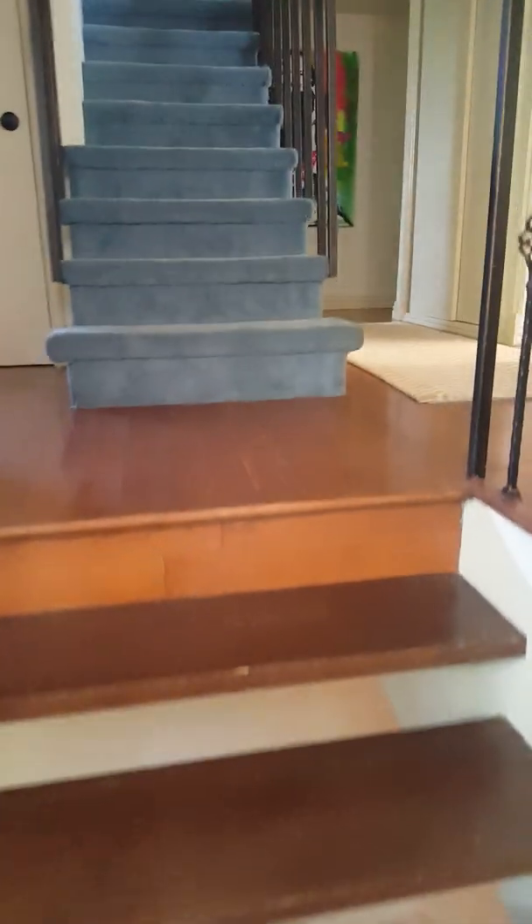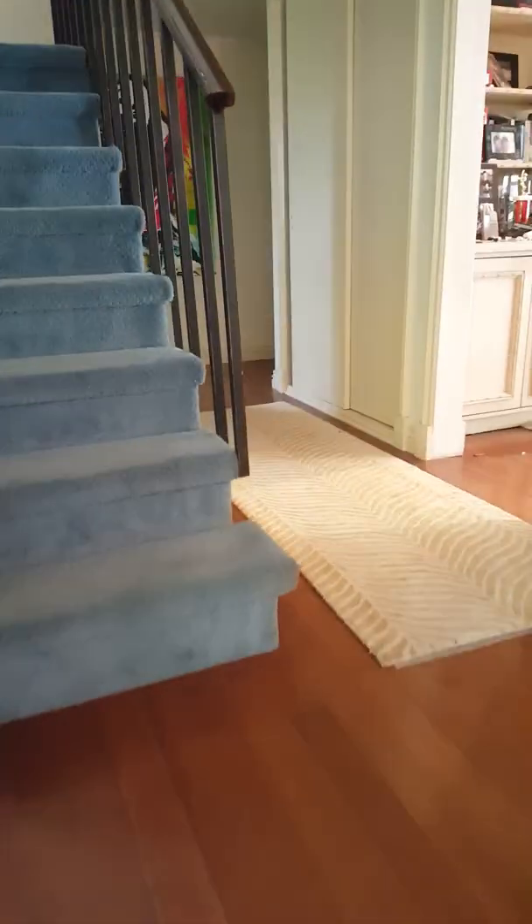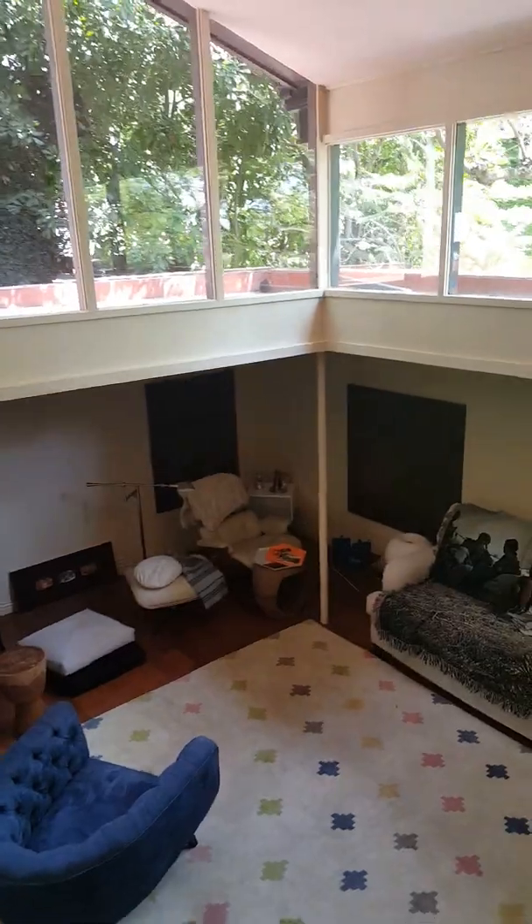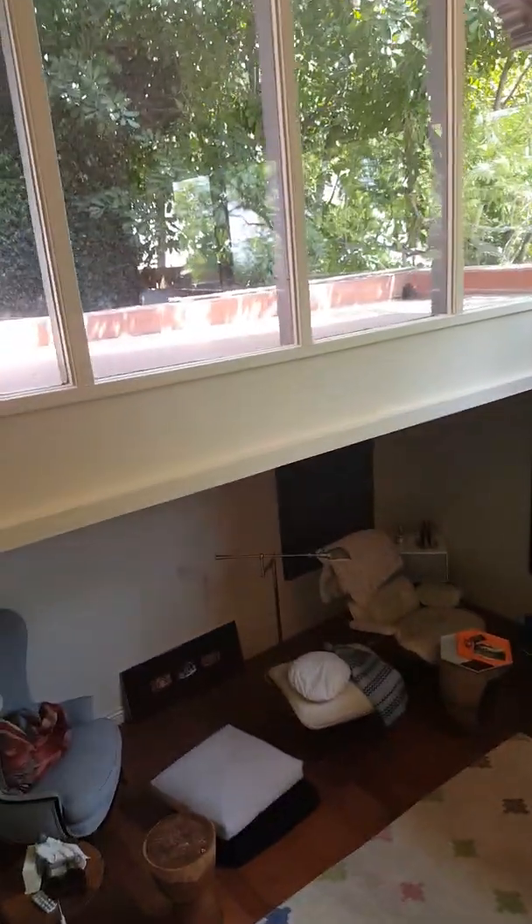What we did was walk up these stairs — we are now above this room — and what we found is the actual kick-out hole where they're coming from, which is right here. You can see that hole right there.